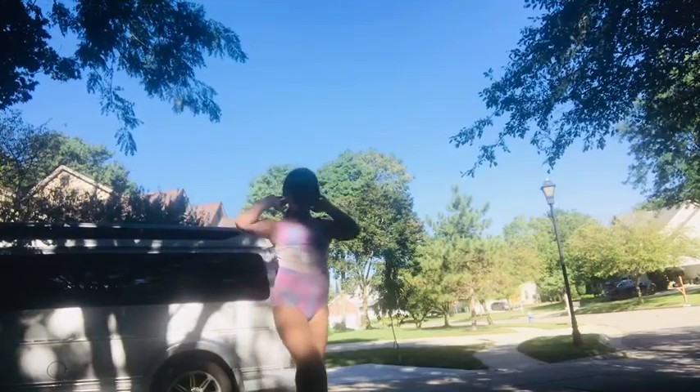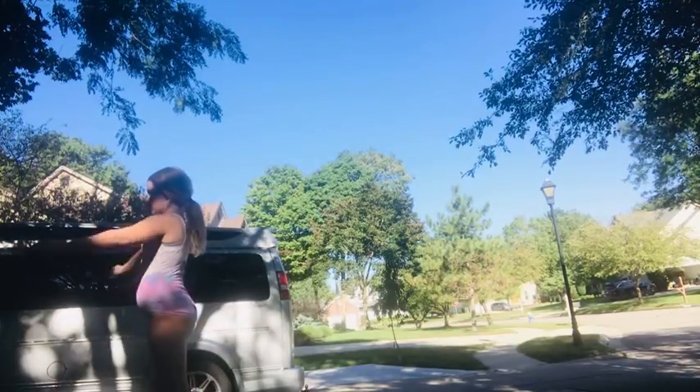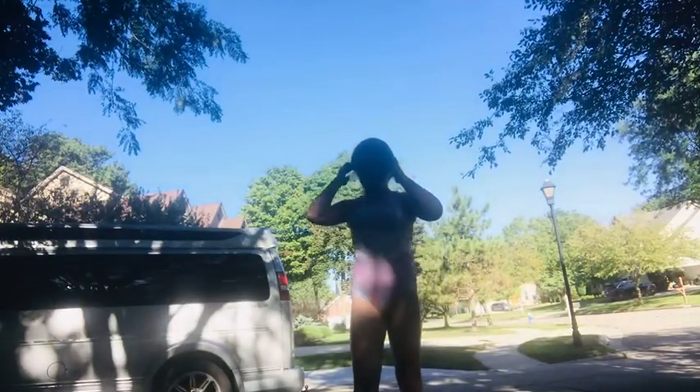Let's jump one more time. Thanks for watching. Give a like.